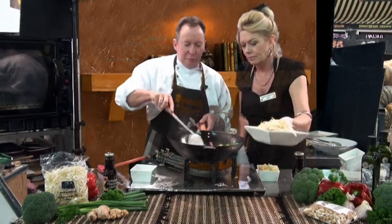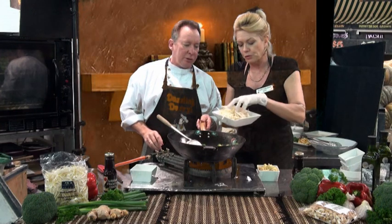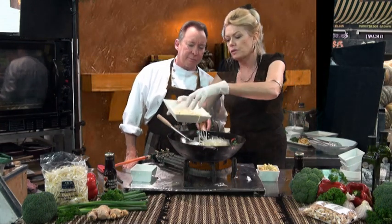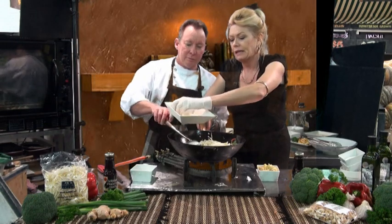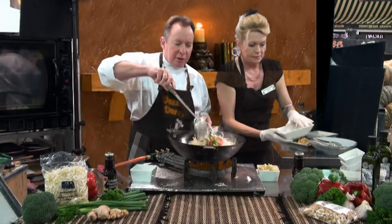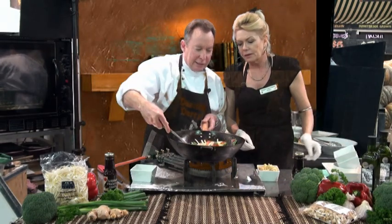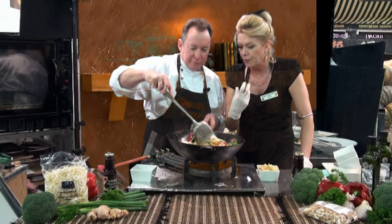Next we've got our bean sprouts — little shoots, fresh. Straight out of the packet. And you don't overcook this one. Just look at the colour — the red, the white, the green. Excellent.